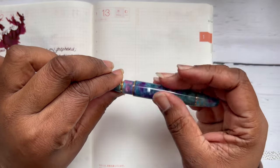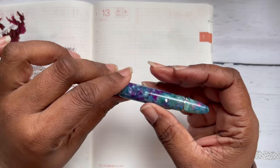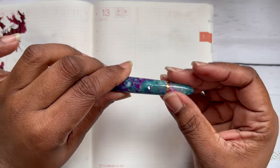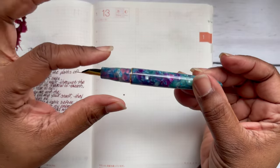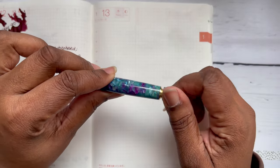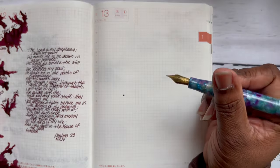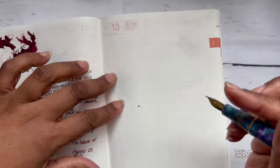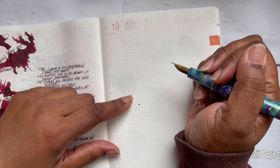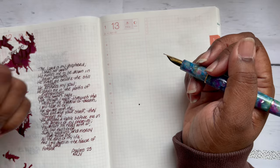The pen also has a blind cap, which I never thought I'd use because I like to see what's going on. But I found it handy for forcing ink — I didn't have to unscrew the barrel, I could just use the blind cap up top. So there is a use for it. I love this pen so much and my mind is full of all the inks I could put in it.